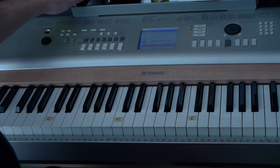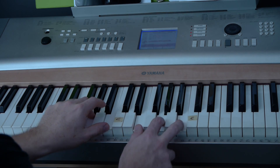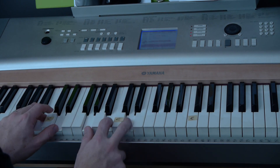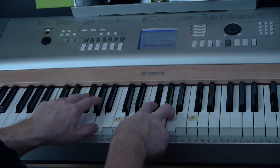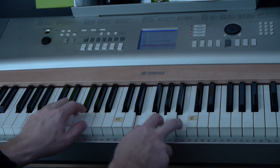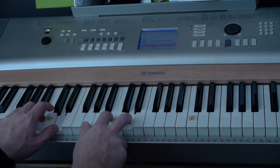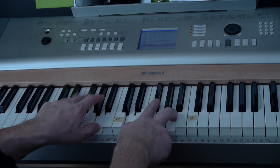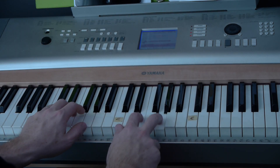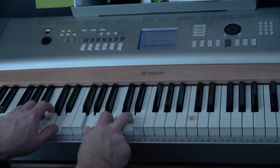Now let's quickly go over the bridge, which again is going to be the same chords. Spirit lead me where my trust is without borders. Let me walk upon the waters, wherever you will call me. Take me deeper than my feet could ever wander. My faith will be made stronger in the presence of my Savior. You just repeat that — it's E minor for 4, C for 4, G for 4, and D for 4.